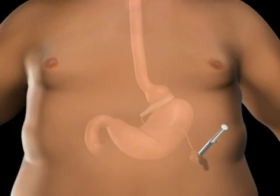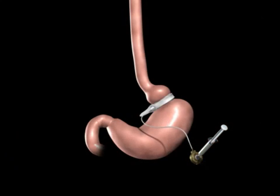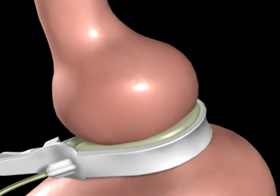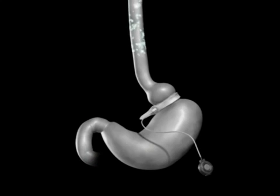Your surgeon may tighten the Realize band by injecting saline into the injection port. As the saline is introduced to the Realize injection port, it travels through the tube to the band. The addition of saline to the band creates a smaller upper stomach pouch. This smaller stomach pouch restricts the amount of food you can eat before feeling full.